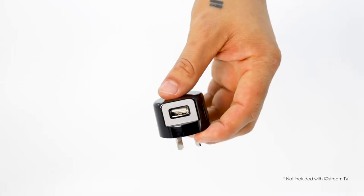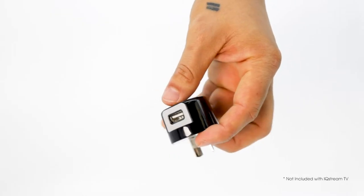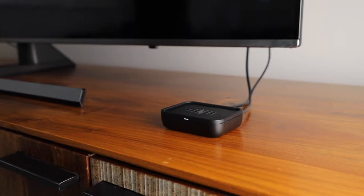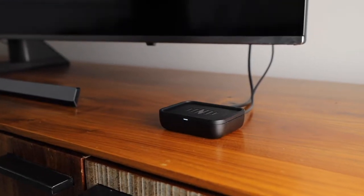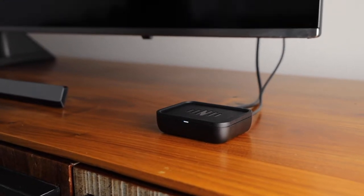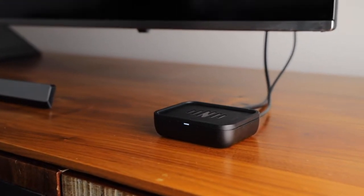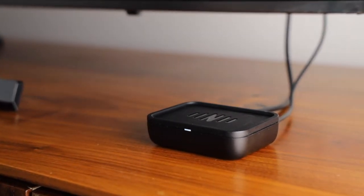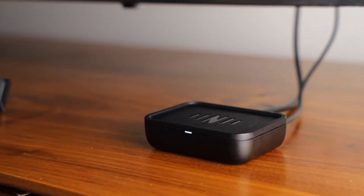the right or the back of the TV. If your TV does not have any USB ports, please use a readily available USB wall charger. Keep the IQ Stream close to your TV, as you will need to connect other cables for audio. If connected to the TV, your IQ Stream will be powered on when the TV is on. When powered up for the first time, the light on the front will flash white.